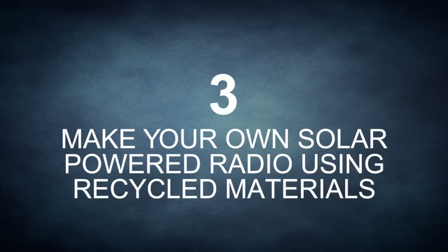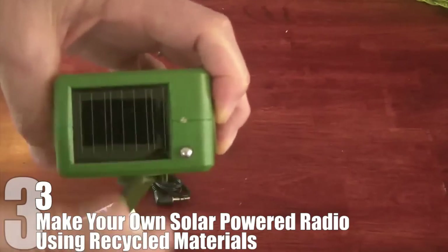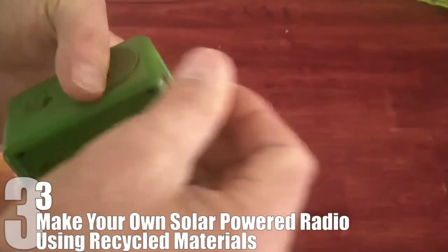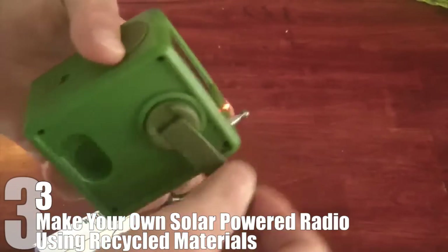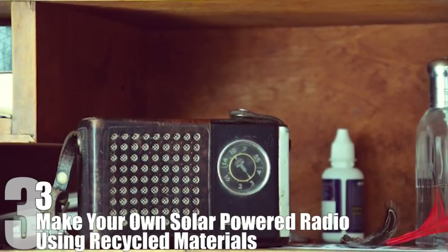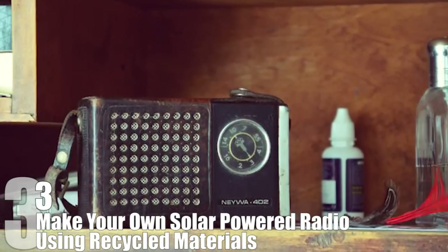Number 3: Make Your Own Solar Powered Radio Using Recycled Materials. For those of you who've gone camping for a while, you may have brought along a solar-powered radio. They can be incredibly useful if the power goes out, and they often have light bulbs built into them so you can see in an emergency as well. However, if you like to tinker, you can take your own old radio, salvage a solar panel from something else, and put together your own solar-powered radio.